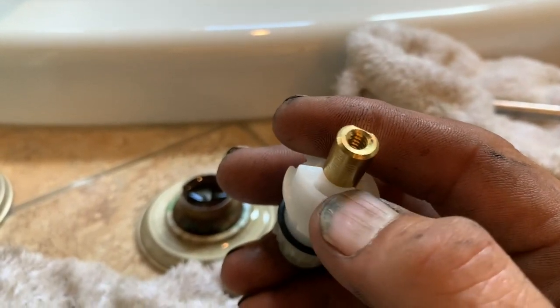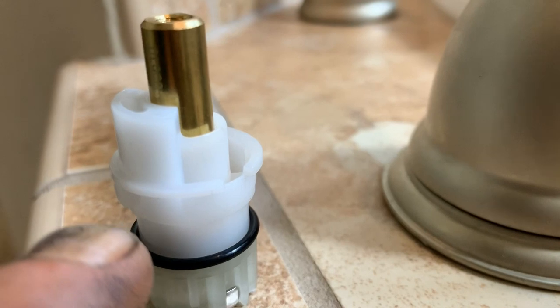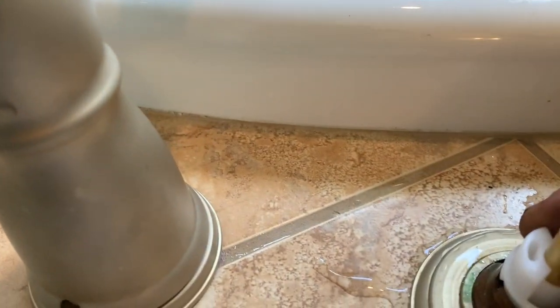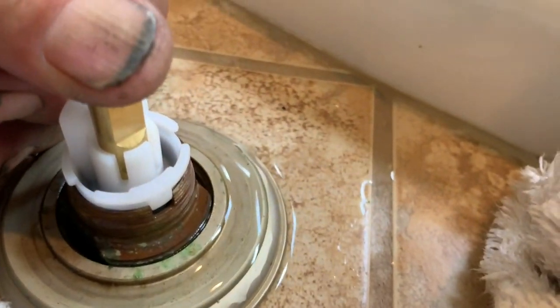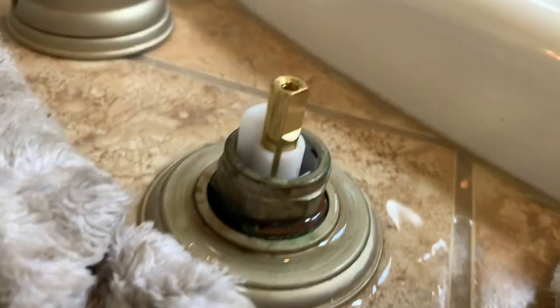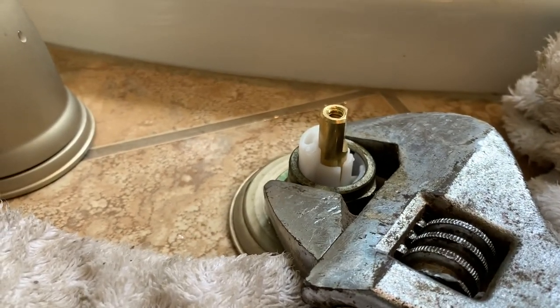Remember the half-moon we were talking about — that's going to be on the left side. You can see on these cartridges they've got little grooves that are going to match the little grooves in the valve body. Go ahead and slide that in there, nice and easy, matching the grooves. Simply pop it back into place. Then take your retention nut, nice and easy — don't cross-thread it. Hand-tighten it, then get yourself an open-end wrench. Don't over-tighten it, just snug it. You don't want to break anything.